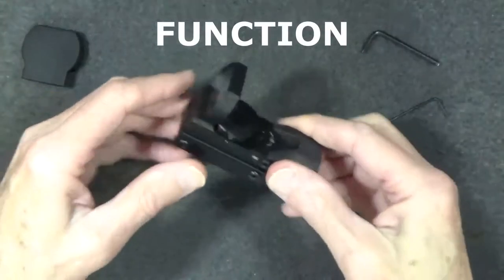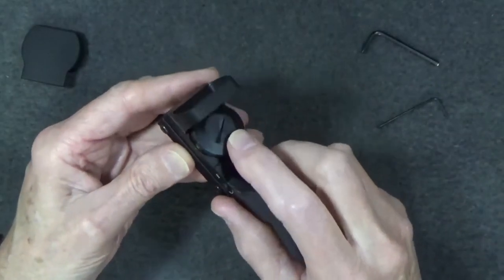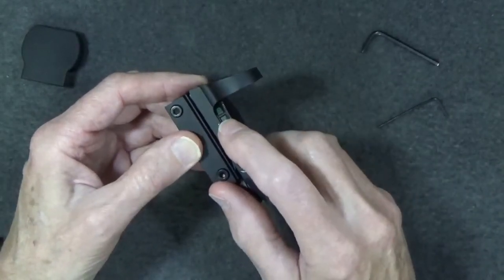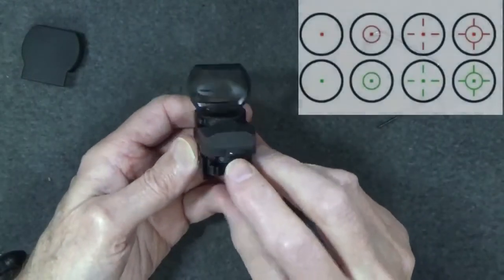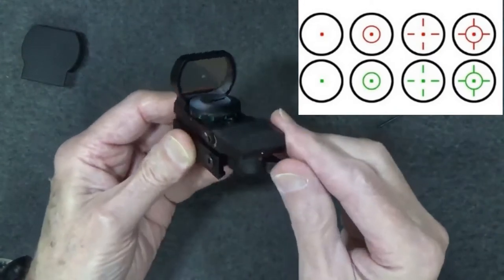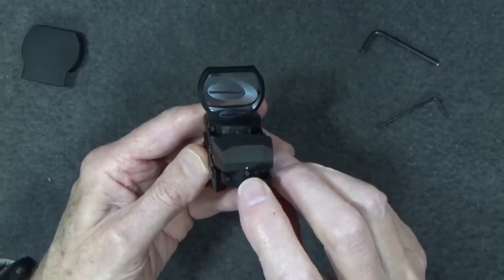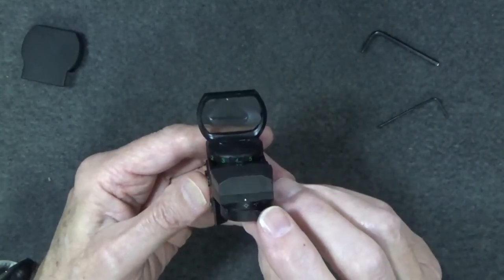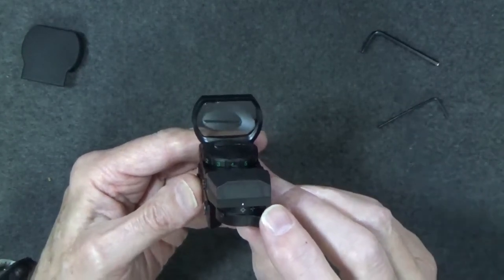As for function, let's turn the unit on. Twist the brightness selector to turn it on and select the brightness — we're going to set it on the lowest brightness, which is one, and we're selecting green. There's a switch here for selecting the patterns: a dot, a circled dot, crosshairs with a dot, and finally a circled crosshairs with a dot. Let's see if we can take a look at the different patterns projected onto the screen. Cameras probably won't do the patterns justice from what I've seen in other reviews, but we'll give it a shot.